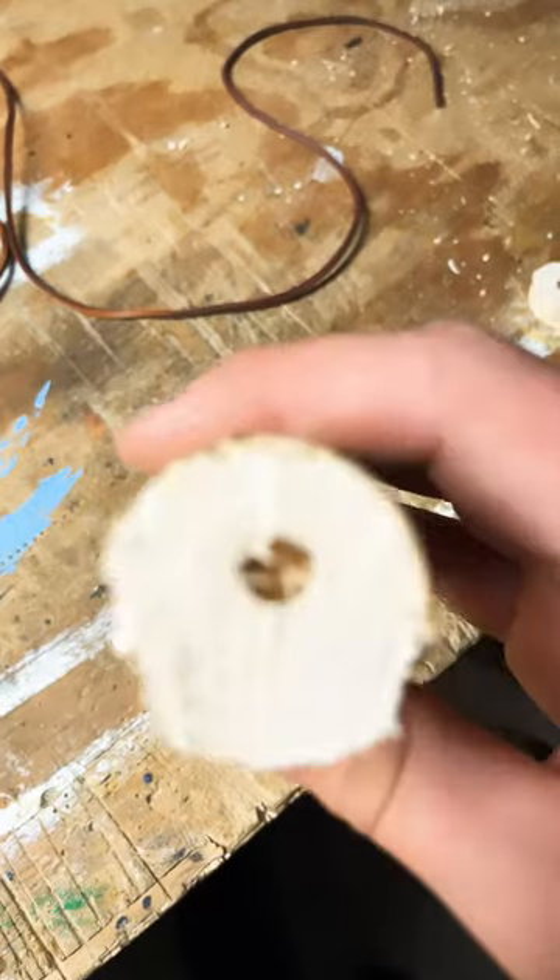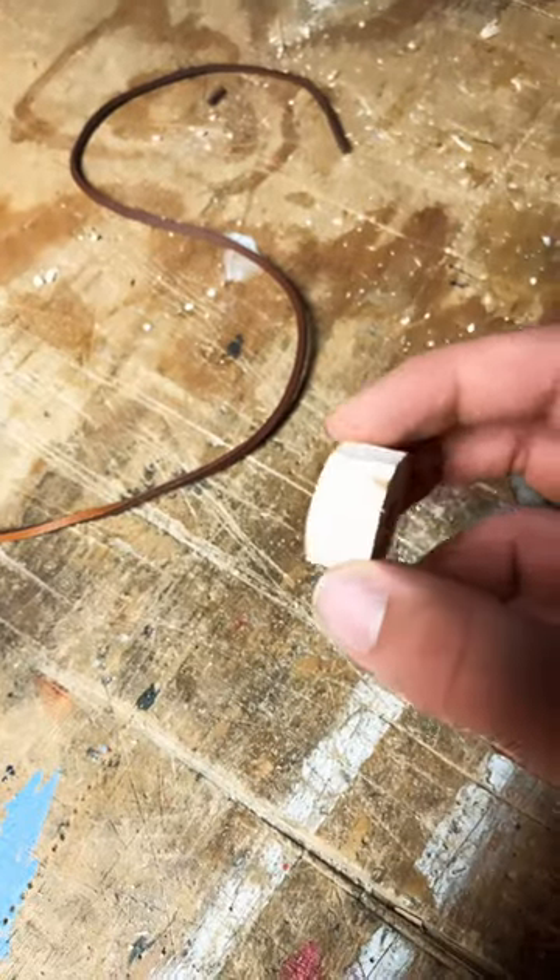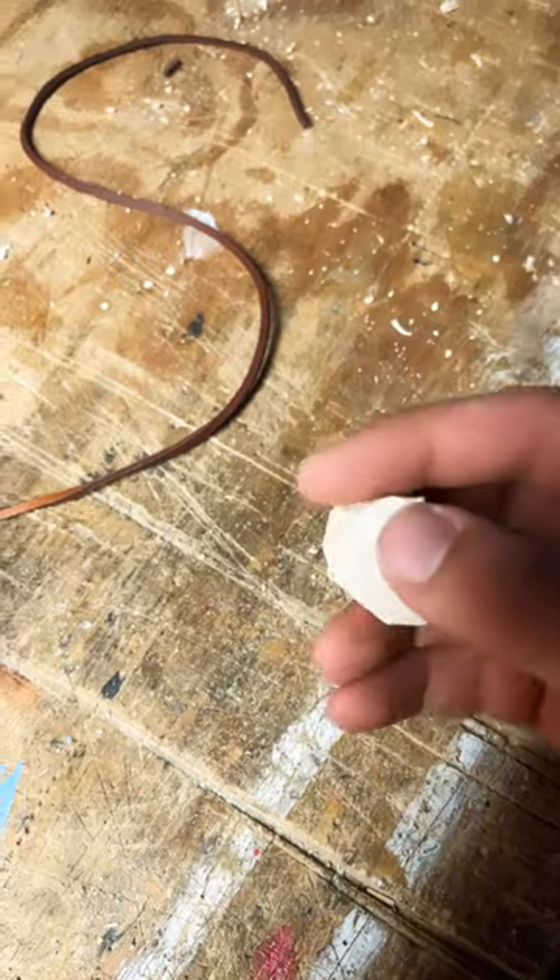As you can see I drilled into the wood. After I cut off a small slice I cut around to get all the sharp edges off, and I did that with my knife.